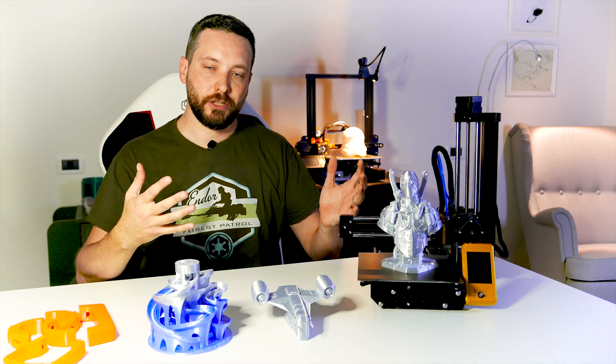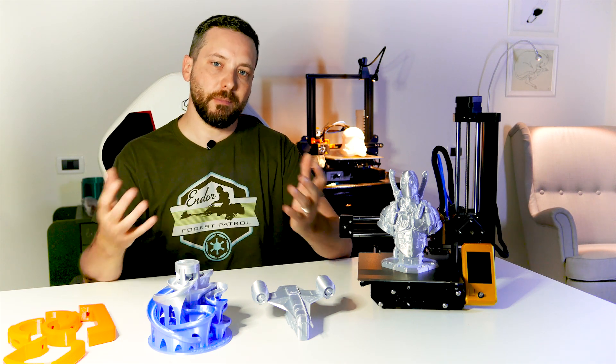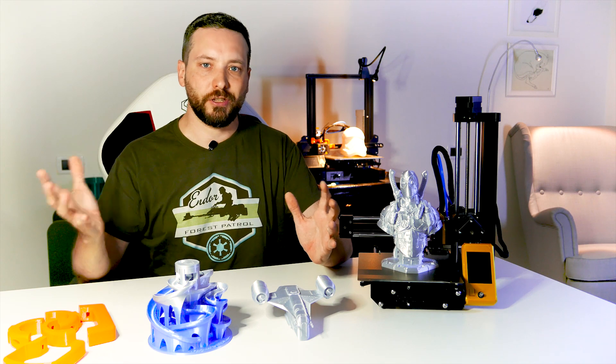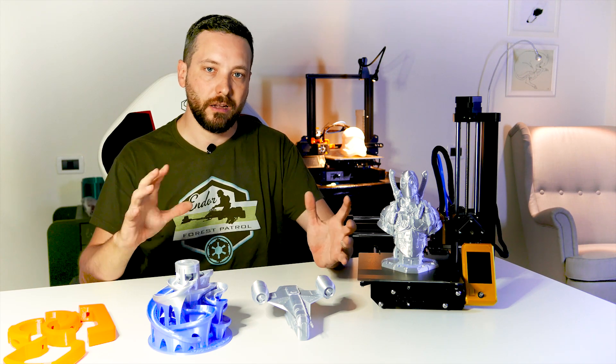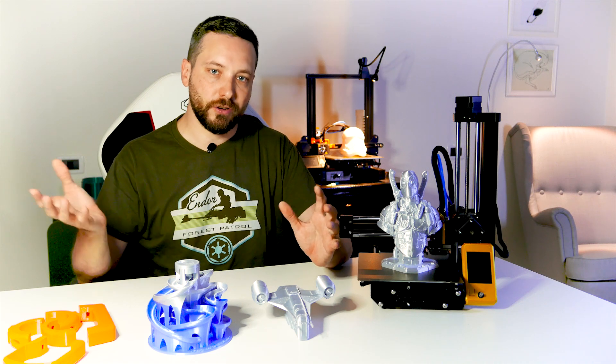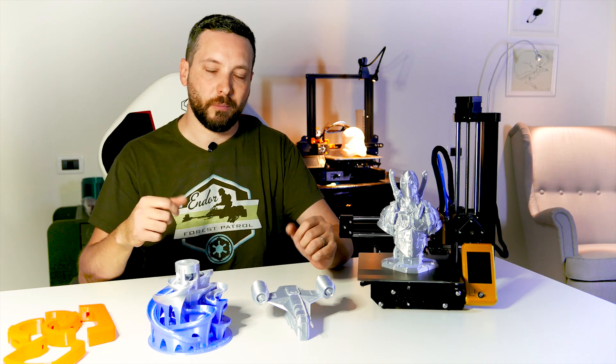That was it for the supply issues. The assembly process itself is pretty smooth. You have to set aside a day or so — it took me something between six and eight hours, including the two problems I mentioned. Overall, I enjoyed the process. I like tinkering and these kinds of things, so for me it was quite a pleasure.